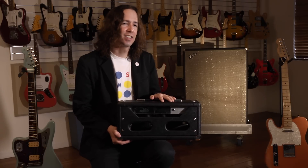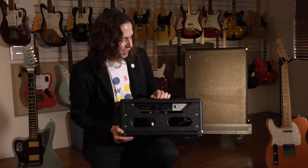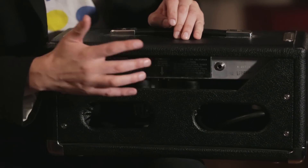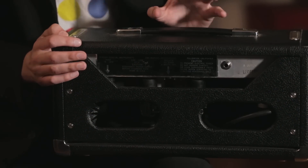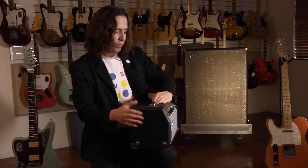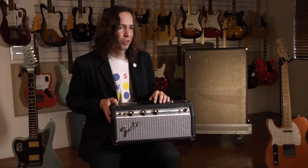I think it kind of pained him a little because he likes to keep things pretty stock in vintage amps if he can. So he kept it working so that both of them work — I can put this back into a combo if I want to and use it as a combo.